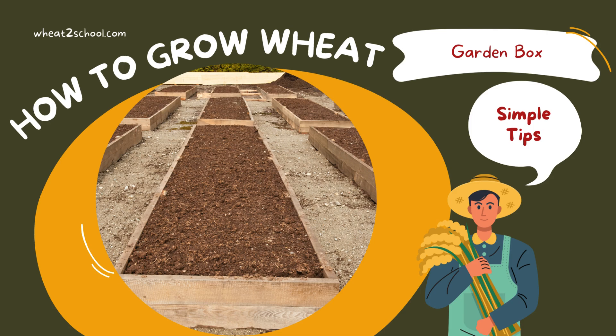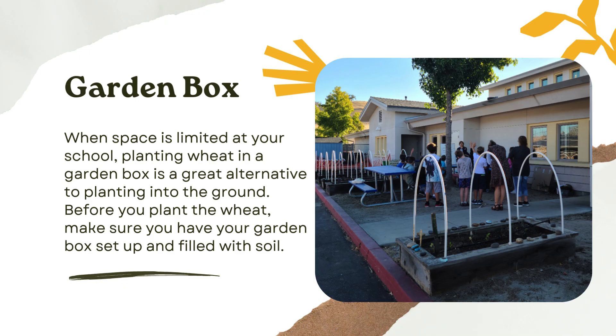Growing wheat in a garden box is another great option, especially if your garden space is limited. You can actually grow a few varieties inside the same box. Here's a photo of one of our schools in San Luis Obispo County that had limited space and decided to use a few garden boxes to grow different wheat types.